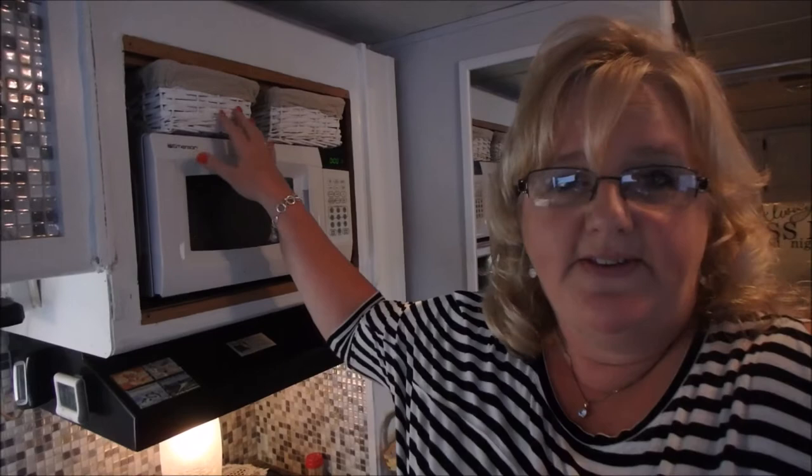We're off to Home Depot if we can find it — we know where Lowe's is but Big Daddy thinks he knows where Home Depot is. I've got to get the same paint; I don't know if Lowe's is gonna have it so I'll try Home Depot first. Big Daddy got my license plate on the front of the car, so I'll share a picture of that now.